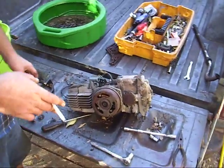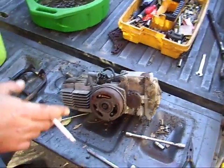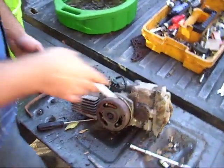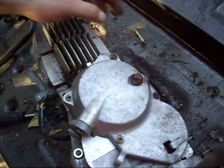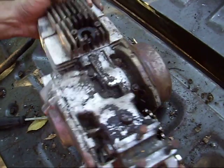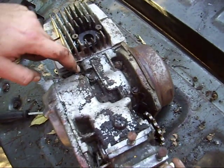Now I want to show you on this thing — the bolts that hold it all together — because this is pretty funny. Phillips screws for the clutch housing, and the casing is held together with flathead screws.